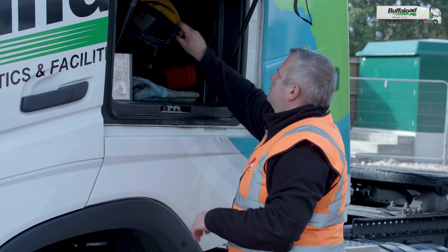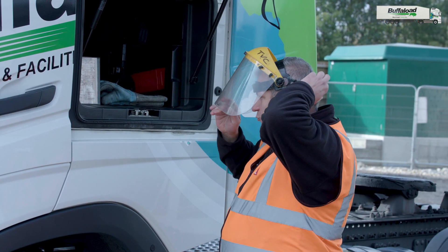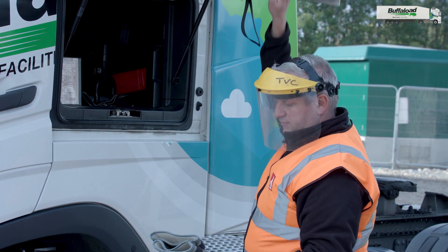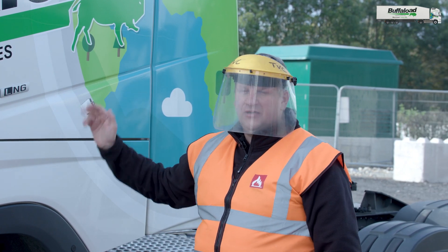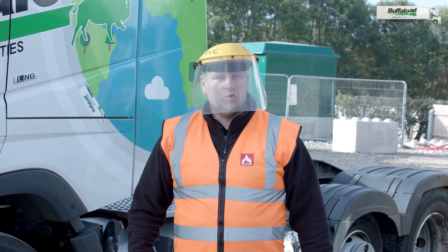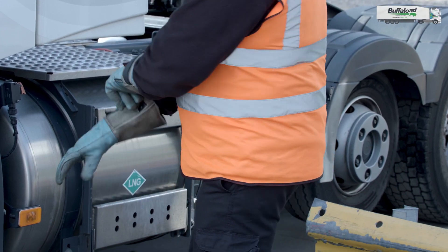First of all we have to take all appropriate PPE from the truck, which is located on the side of the truck. You have to put the visor properly, take the cryogenic gloves and make sure all the windows and that box is closed. Before you start refueling make sure you've got long trousers and long sleeves on you. Now you can put the gloves on.